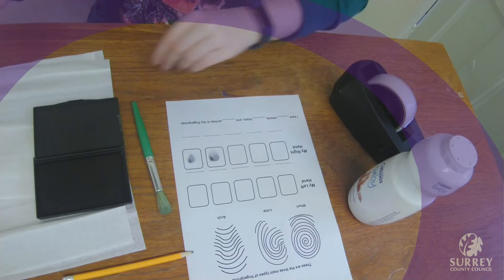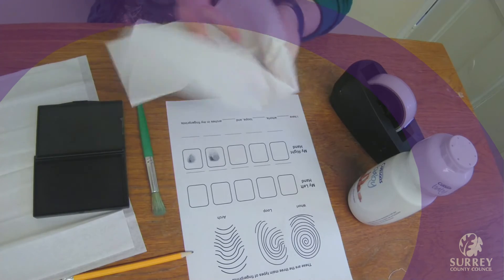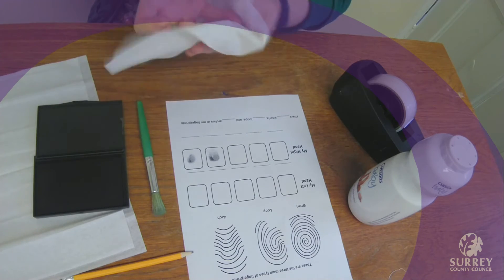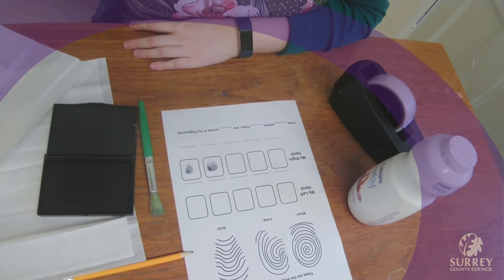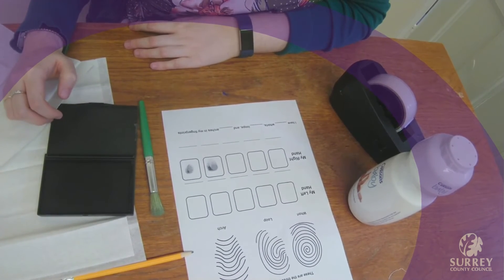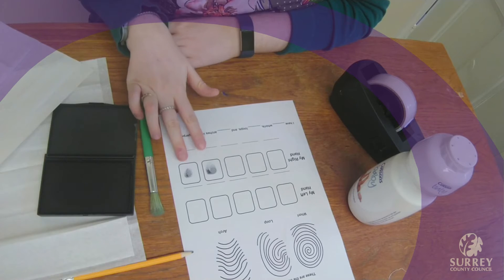This is going to be a bit messy, which is why you've got the tissue — so that after you've put your fingers in the ink, you can wipe off the excess ink. If you don't want to use ink or don't have any at home, you could use something like cocoa powder or even pencil dust to make your fingerprints on your worksheet.